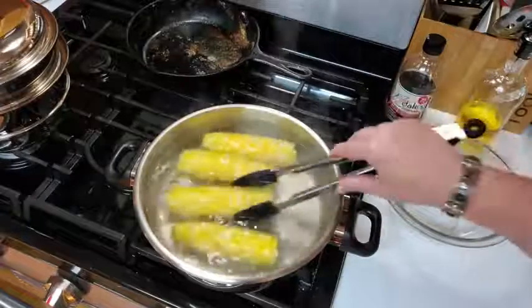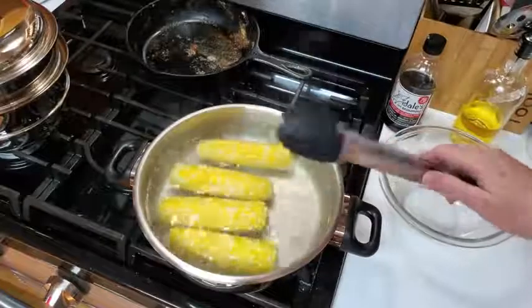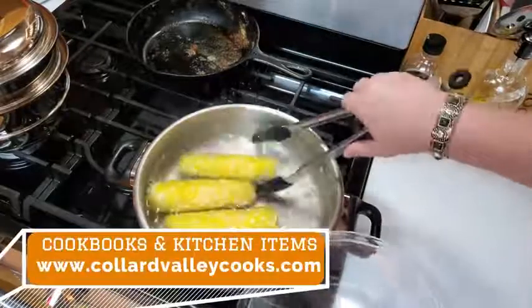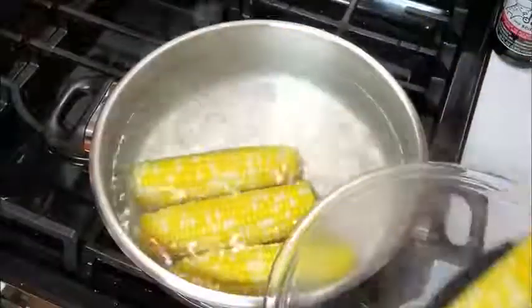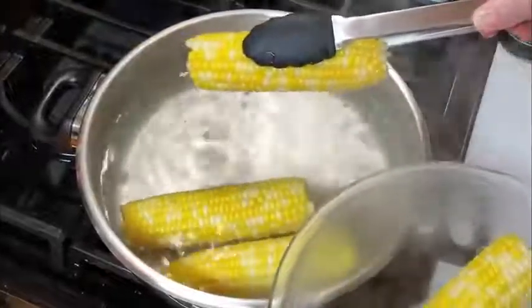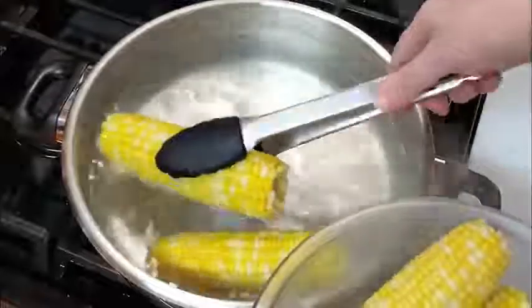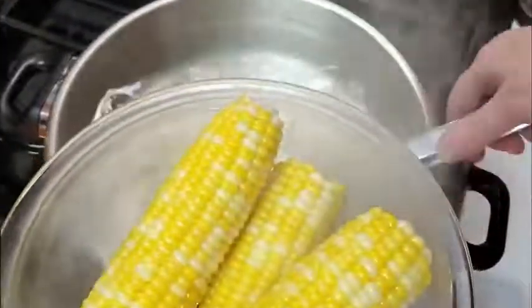Alright, it's ready. That simple, that quick. That's all you got to do. So don't overdo it — go ahead when your timer goes off and get it out so it can be cooling off so you can put some butter on it for everybody. Get it out of that water. If you want it to taste good and fresh and delicious, this is the way to do it.